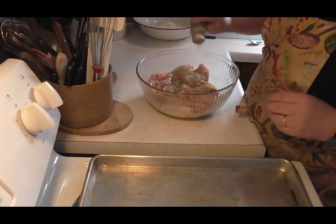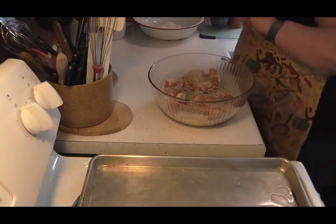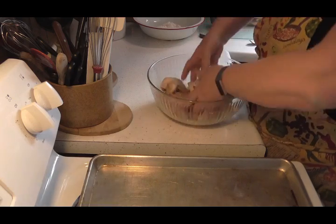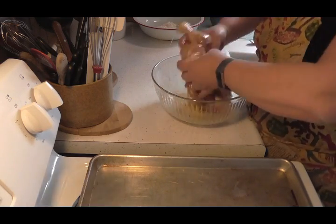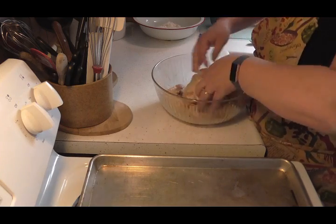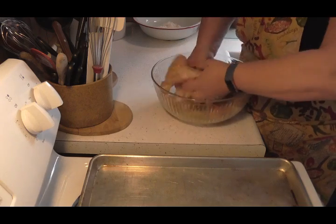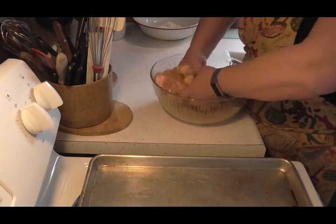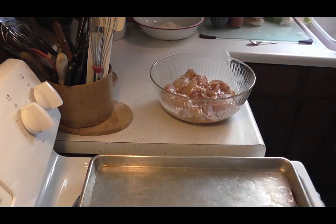Then I'm gonna put a little pepper in there with it. You're gonna get your hands dirty and you're gonna get in there, and you're just gonna spread this all around — toss to coat really really well, you want this all coated up really good. The only way to get it coated really good is just get your hands right in there and mix it up. Let me wash my hands.